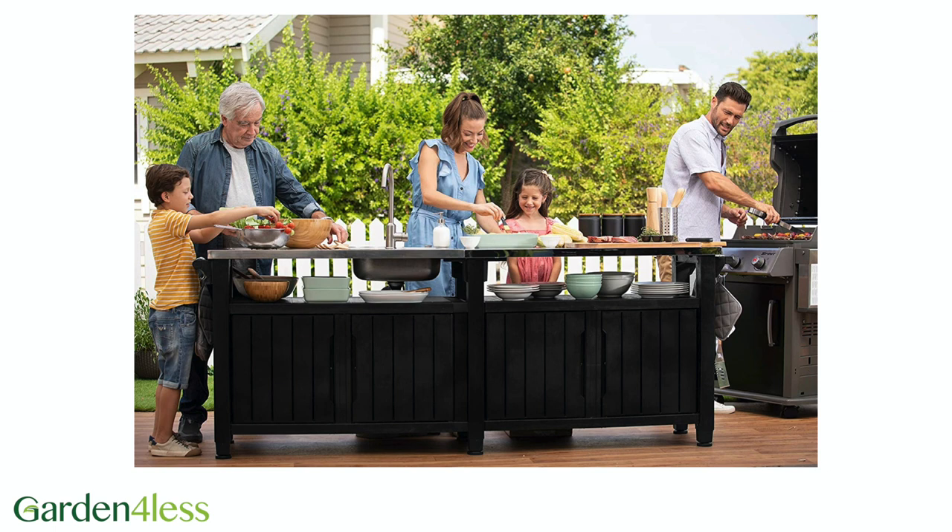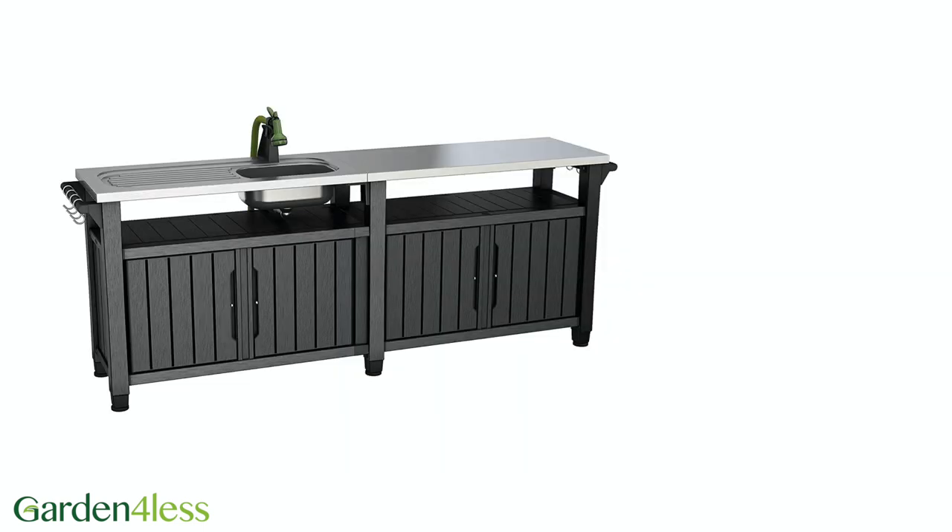This superb Ketu Unity Chef Kitchen is the perfect accessory for outdoor dining and barbecues. It's an all-in-one solution that allows you to store up to 415 litres of items, while also having a functional purpose.